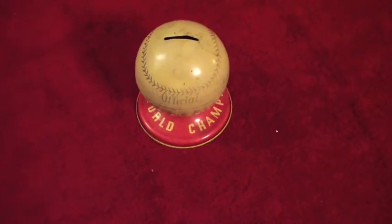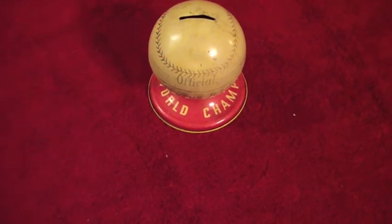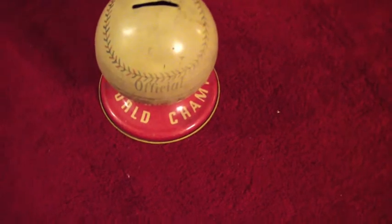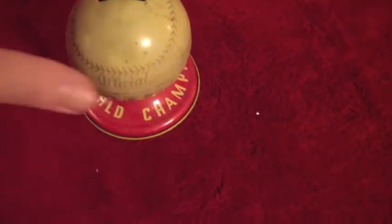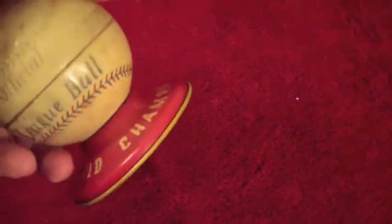Hello everybody, back here again for another eBay for sale video. What we have here today is a rather old vintage tin piggy bank — a great little piece. It says 'World Champions' — with an S — bank.